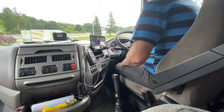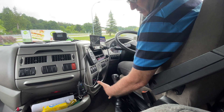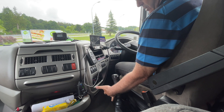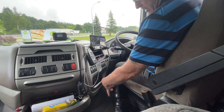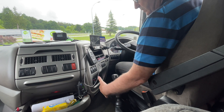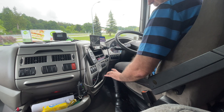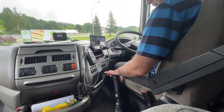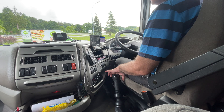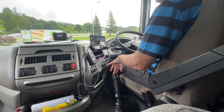Good morning all. On the front of the gear lever is the range change — that's high and low. You can hear the air activating the change. On the side where my thumb is now is the splitter. That's high — it doesn't activate until I press the clutch, you'll hear it click in. And this is low.